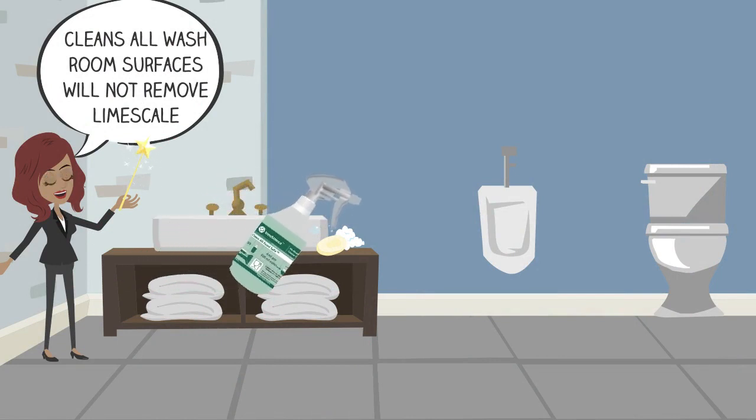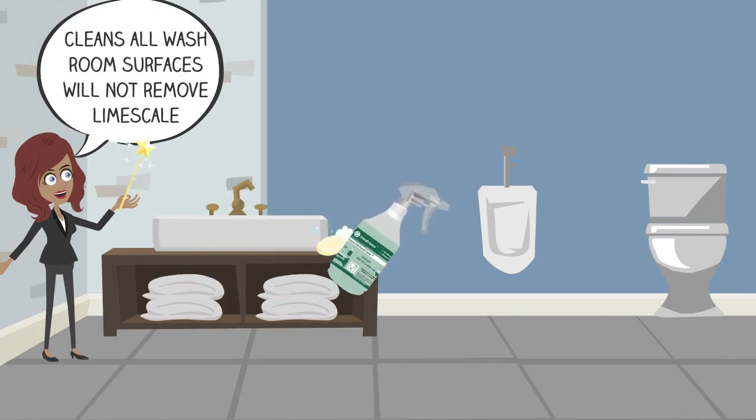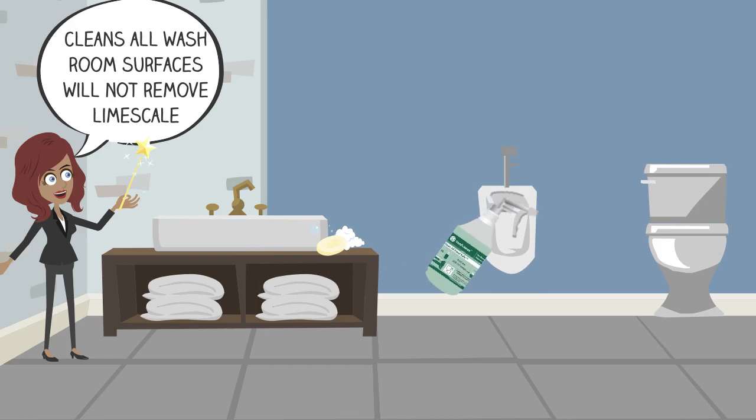New Clean All Food Safe can be used to clean washroom surfaces, but will not remove limescale. For this, use New Supreme. Don't use the same trigger bottle in the restaurant and here.